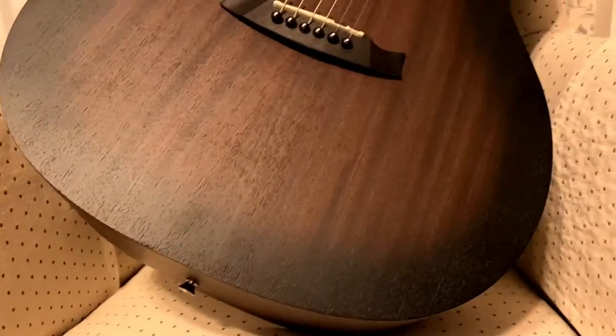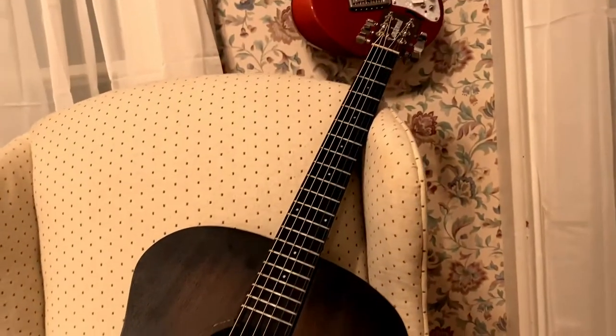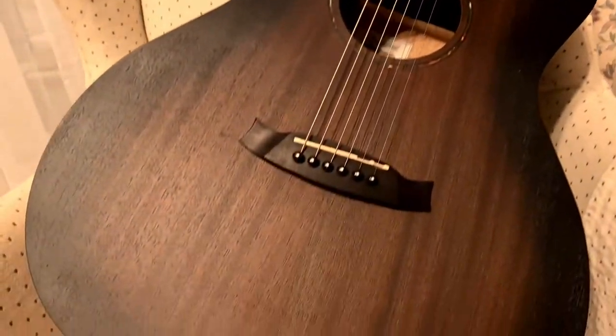I was in dire need of a guitar for a show, so I picked up this because it was within the budget and I could travel with it and not have any worries. This was under 200 bucks.